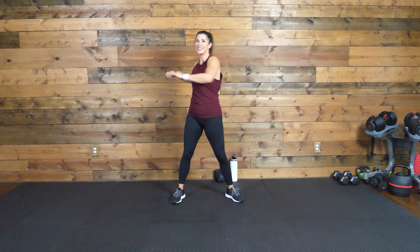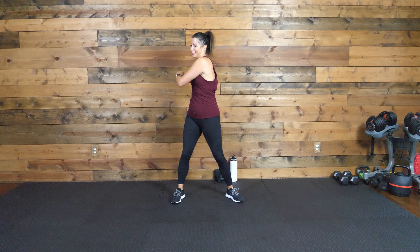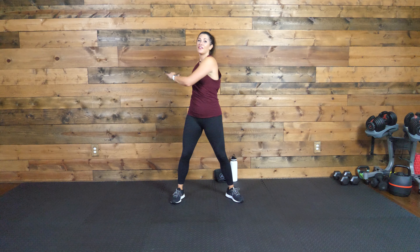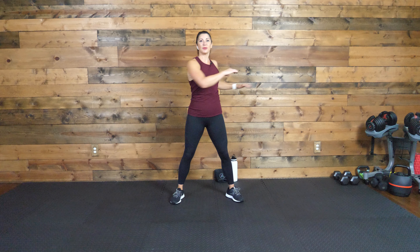Let's just get loosened up here just for a second by twisting out side to side. Loosen up that back. So we have five moves that we're going to do. We're going to do these 40 seconds on, 20 seconds off. So we'll go through two rounds of that. That first round will kind of be our practice round, learning the moves, and then we'll really own it for that second half.